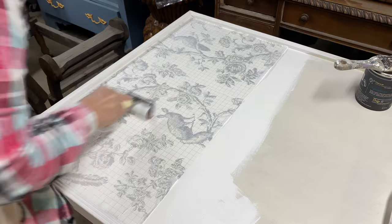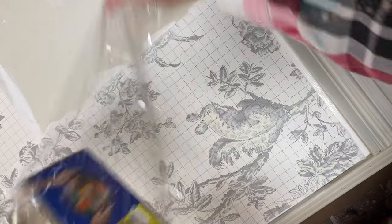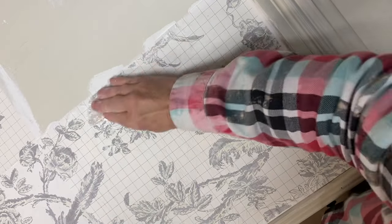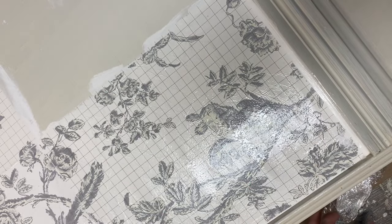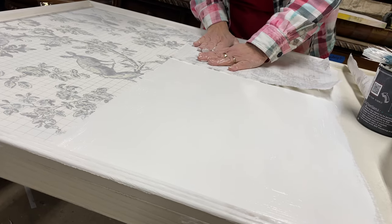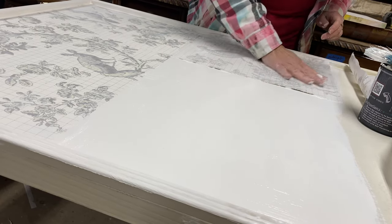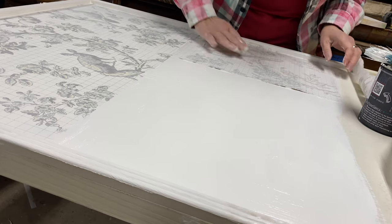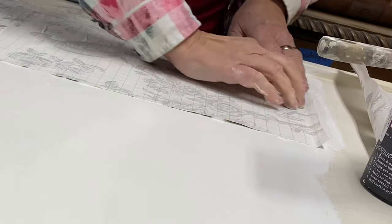Then use the IOD brayer over the entire surface to press out any wrinkles or bubbles. I like to take a bit of plastic wrap as well to wipe over the surface to really make sure that I have good adhesion, and then to start to activate those pigments, dampen the surface with a mister bottle or with a sponge. I worked my way down the panel door just a section at a time — apply a coat of wet chalk paint, press the inlay pigment side down into the paint.